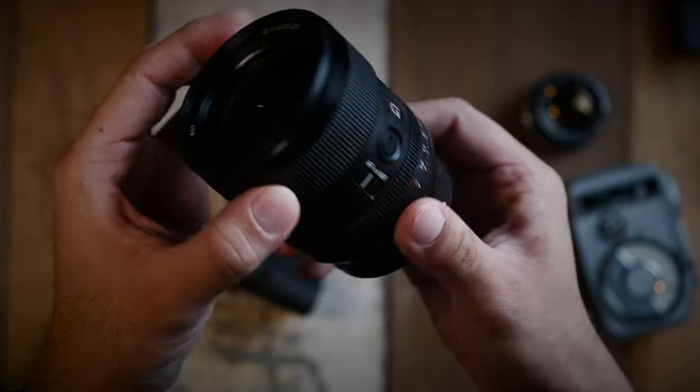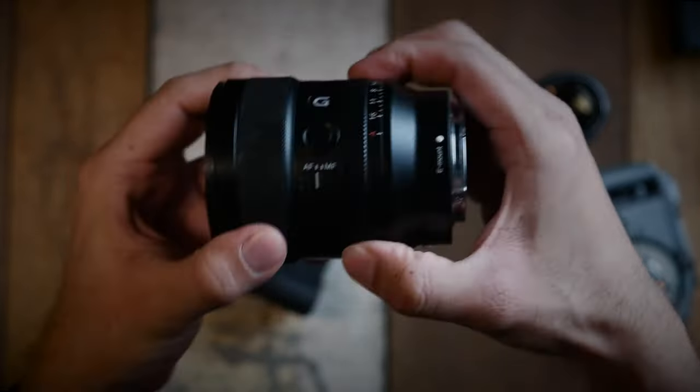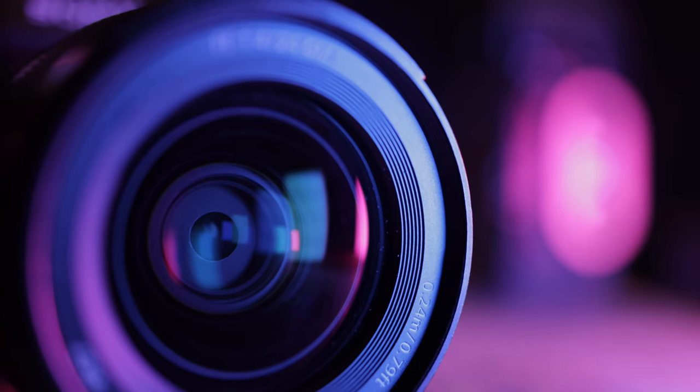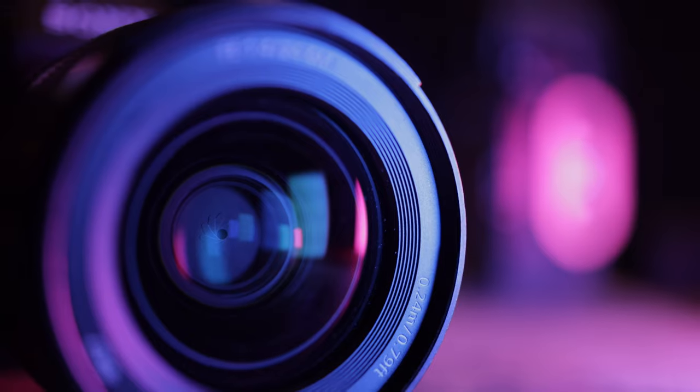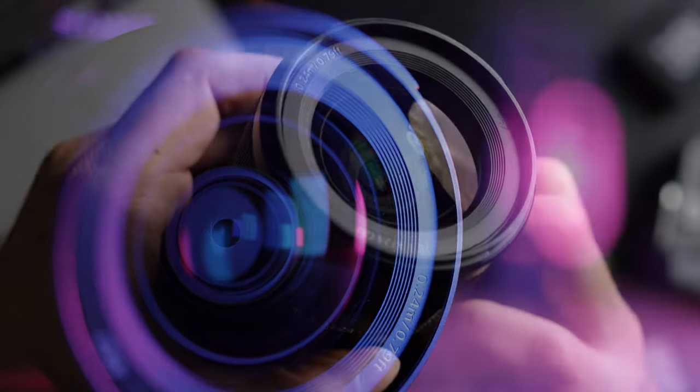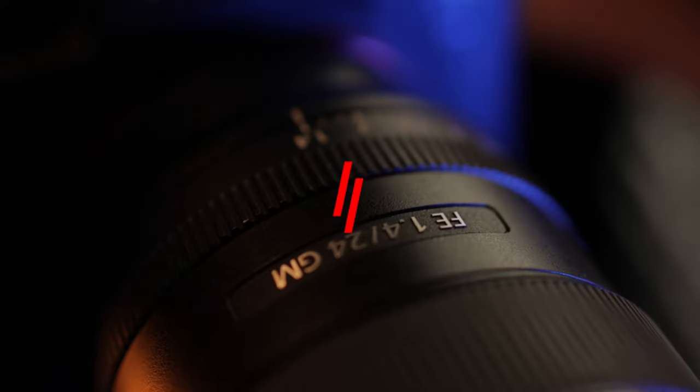As for the 24mm 1.4 G Master lens, the build quality is definitely what I've come to expect from any premium Sony G Master lenses — very well made and weather sealed too. If there was any real complaint, it would be that when you put the lens to manual aperture, the ring was kind of sticky to rotate even when it was on D-click mode. I'm assuming it might just be the copy I had, but I thought it worth mentioning.